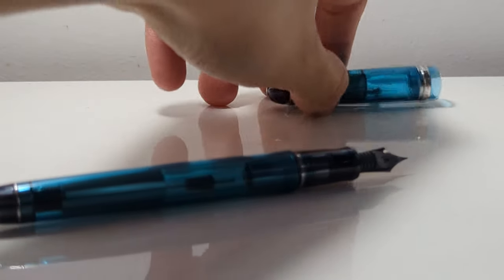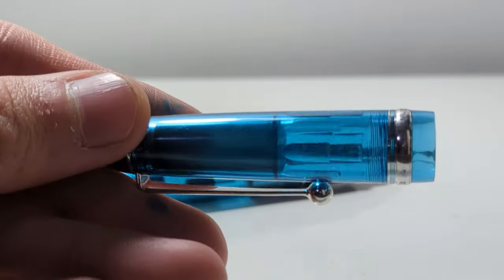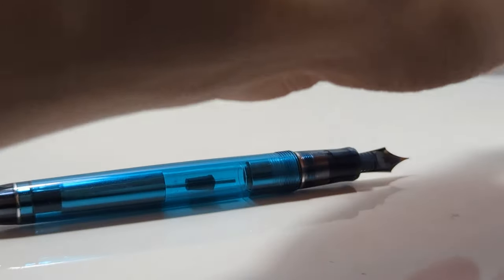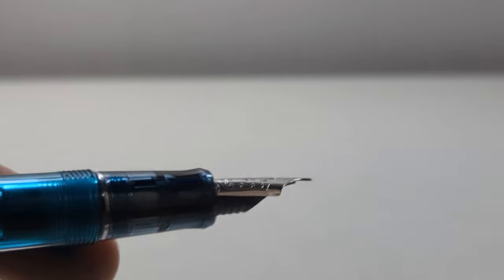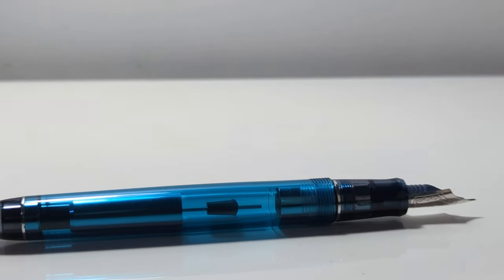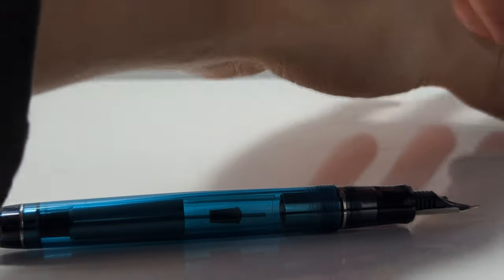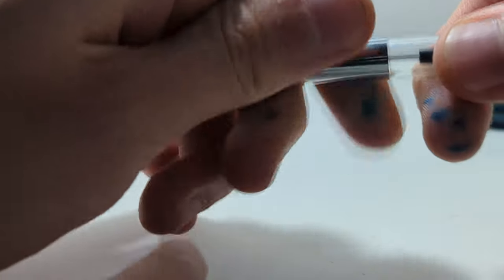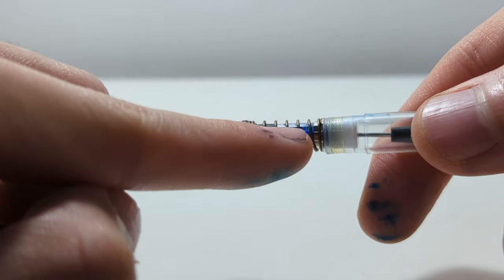The second thing is ink residue. Ink gets trapped between the cap and the cap liner. Ink gets trapped in this section when you clean it — you can see a bit of staining inside, there's some ink in there. And ink gets trapped in the converter. I would not see this as an issue if you could just disassemble the pen easily, because then you could clean it out. But you cannot disassemble the cap. And you can see where the ink is gathered — you cannot get in there.